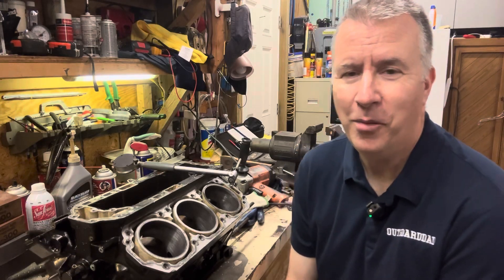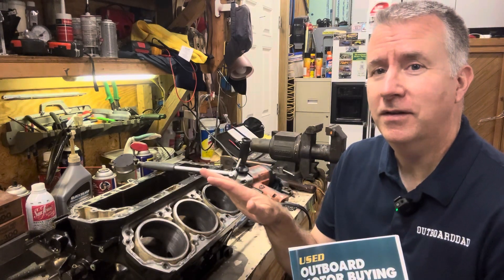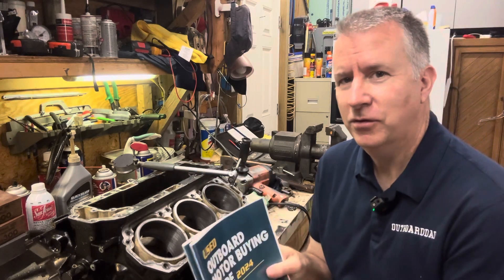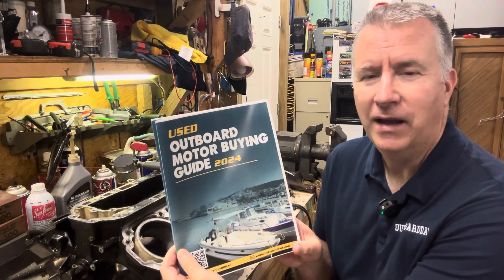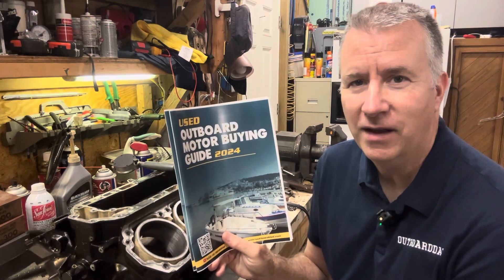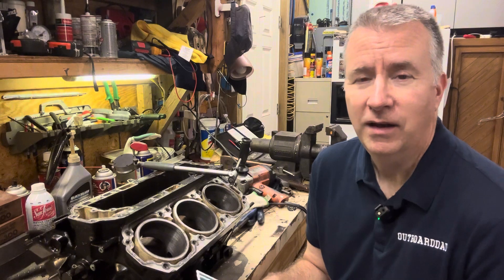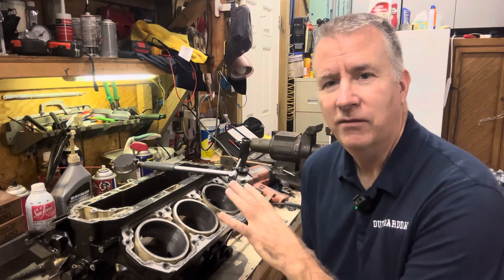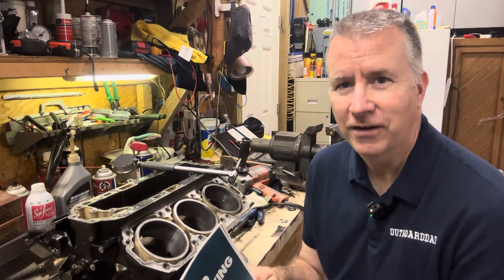Good morning YouTubers, it's Keith McGallany, Outboard Dad, here to help you have a better boating experience. Today I want to talk a little bit before I get deeper into this block we're rebuilding, which we're going to continue on with - doing some more tests and measuring. Not too many have gotten this deep with two-strokes to do these rebuilds, and you can do them on your own - it is a dying art.